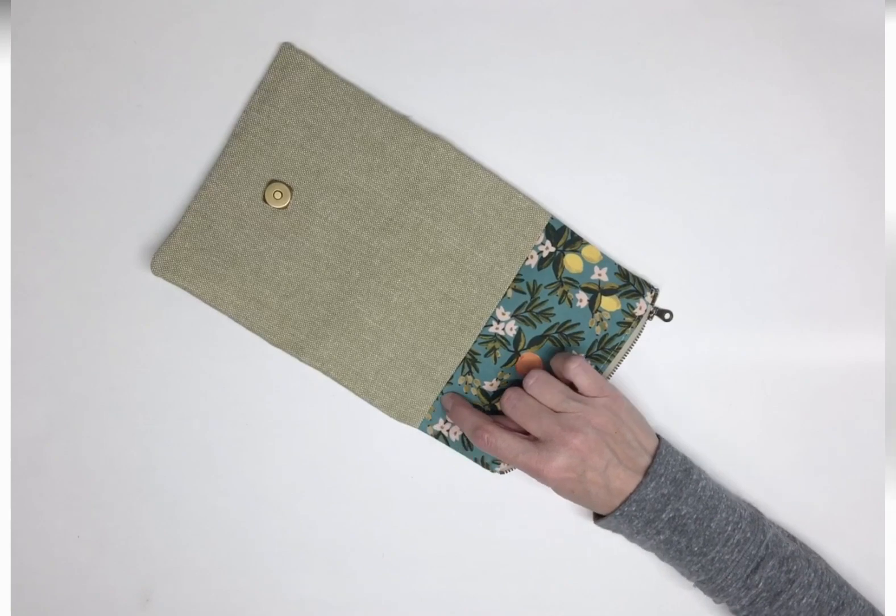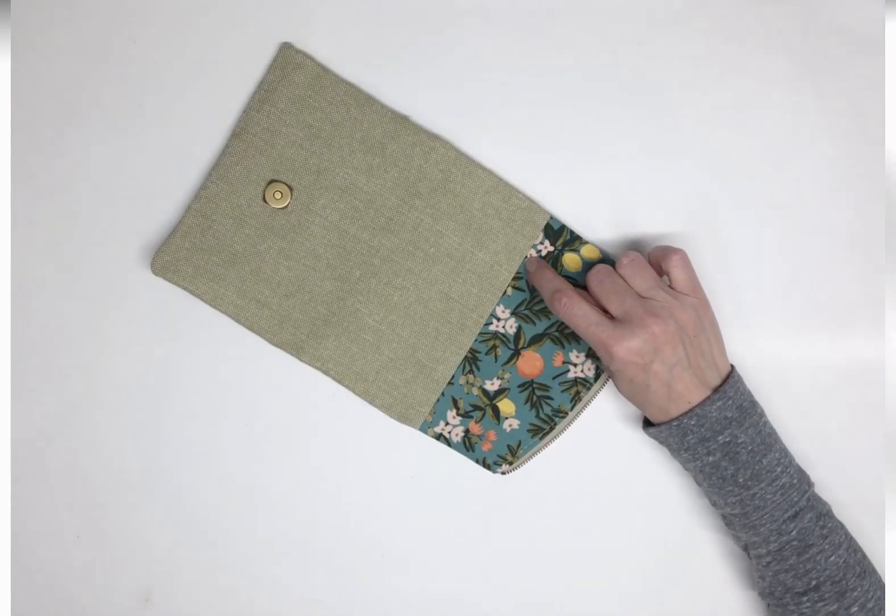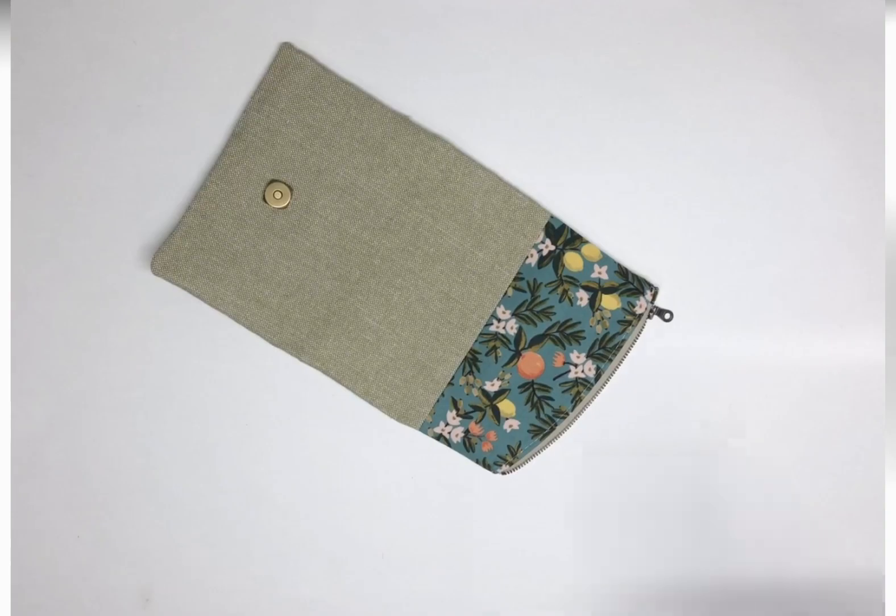Close the flap lining by top stitching through all layers of the wallet one eighth inch from the seam joining the flap to the panel.